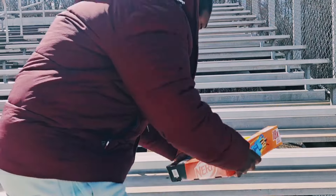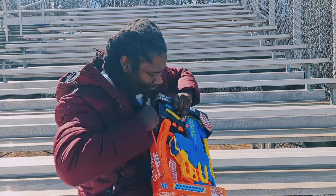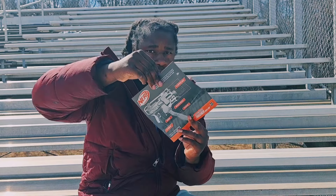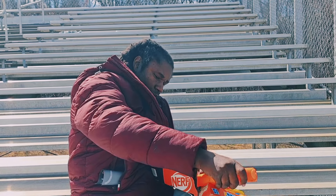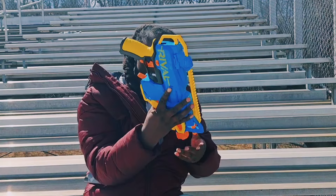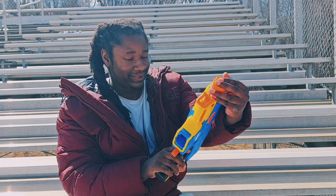Enough with the chit chat, it is time to get with this Rival. Now, as I get this thing unboxed, make sure you guys go ahead right now — since I'm back — and hit that subscribe button. I would love for you guys to be here every single time. I just hope you have fun on this video. Now let's take it to the Kingdom!